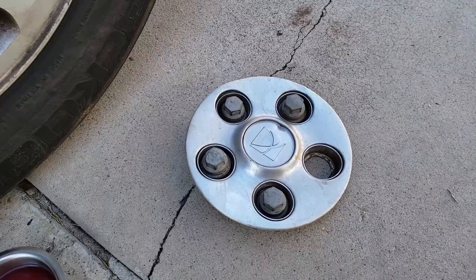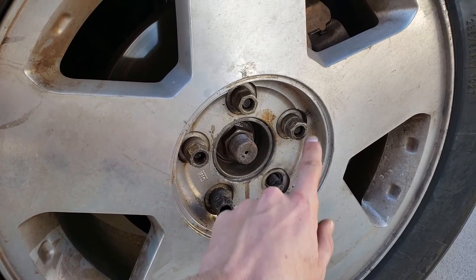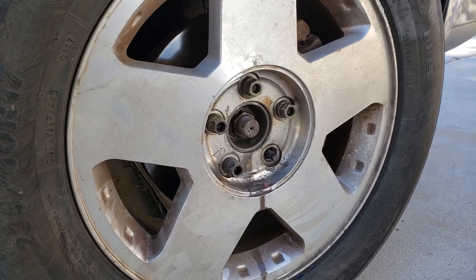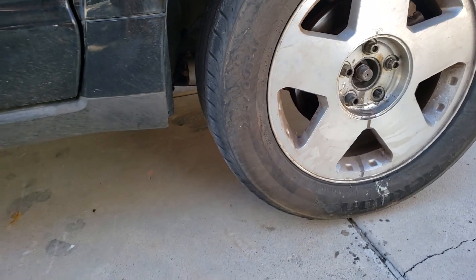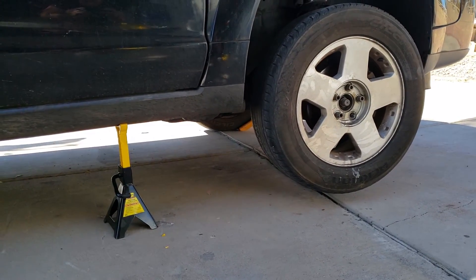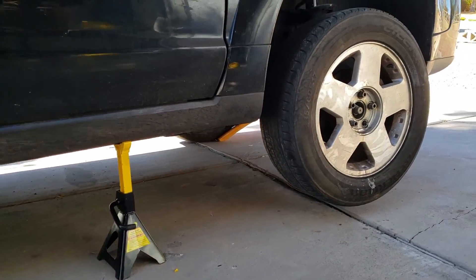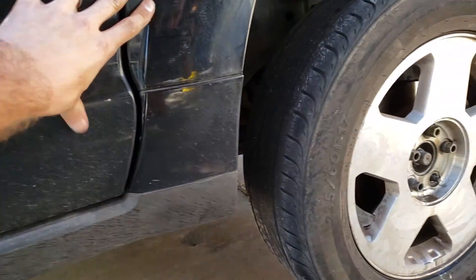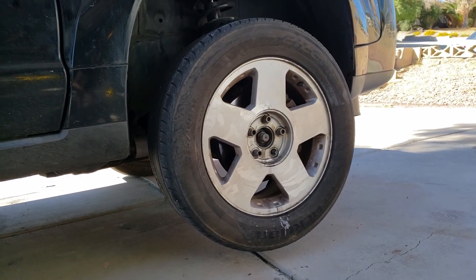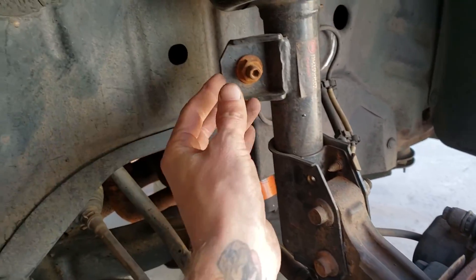The first thing you want to do is take off the dust cover and loosen the lug nuts. With the lug nuts broken loose, jack up the vehicle and place it on jack stands. With the vehicle securely on jack stands, I've also chocked it up on ramps — give it a tiny shake to make sure it's safe and that you feel comfortable working under it. Then take the wheel off.